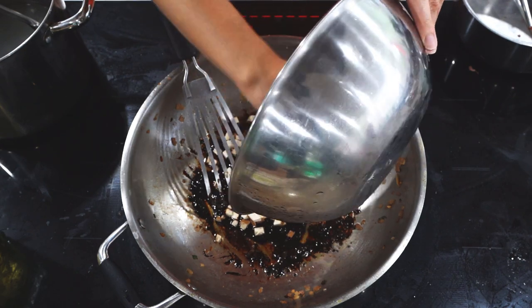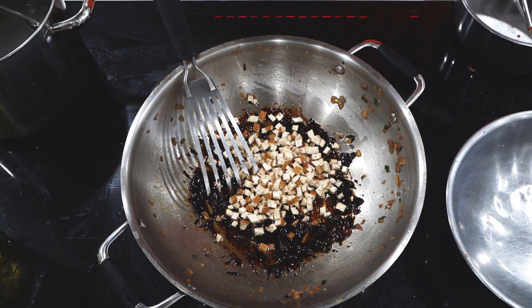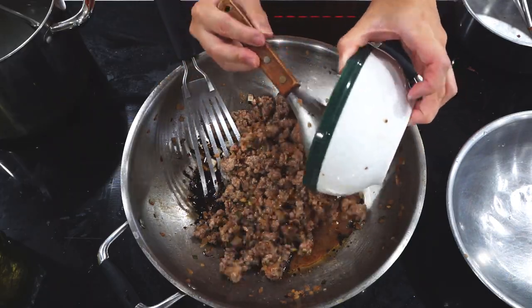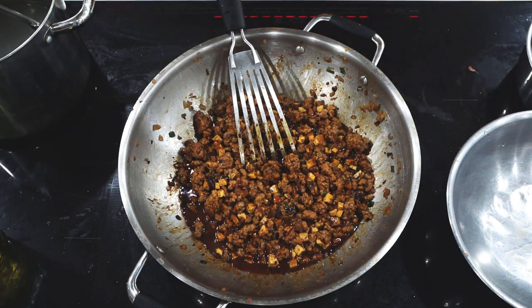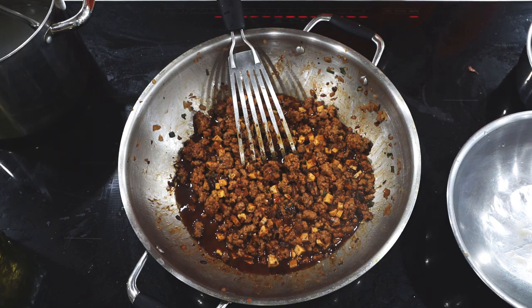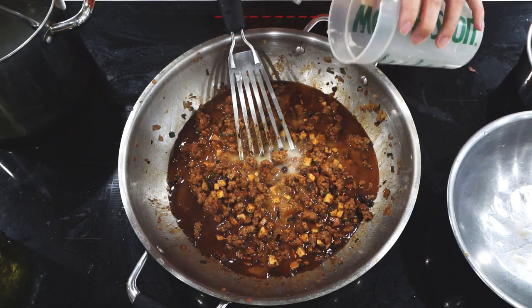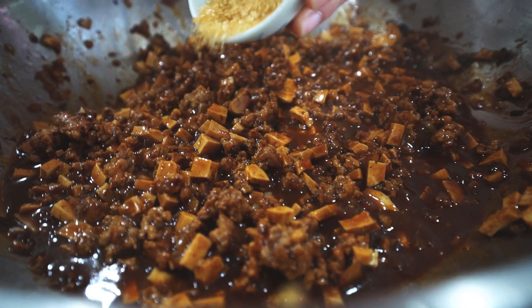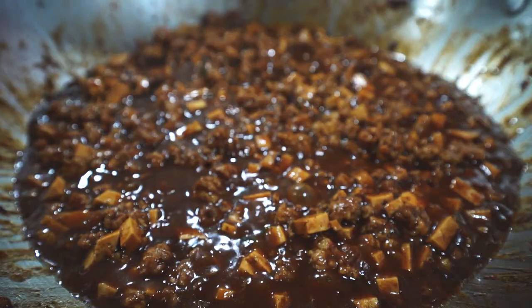After the sauce has been fried, add in the pork mixture and the spiced dry tofu. Increase your heat to medium-high and stir to evenly coat everything. After a minute of cooking, give the cornstarch and water mixture a stir and add it to the pan. This is what's going to give the sauce the consistency needed to stick to the noodles. Follow by stirring in a teaspoon of sugar in the raw. Drop the heat down to medium-low and allow the mixture to continue to simmer as you boil the noodles.